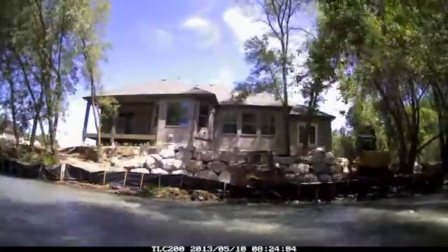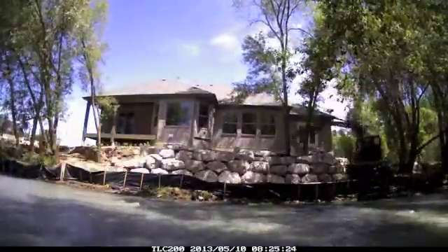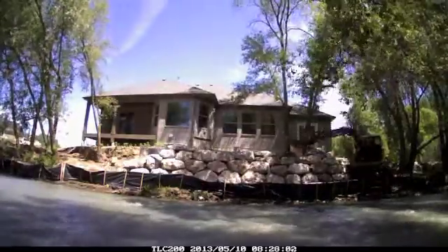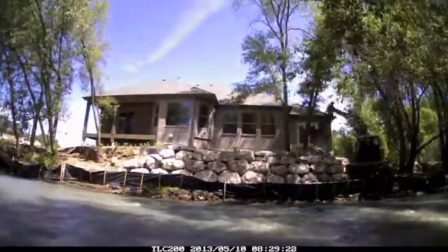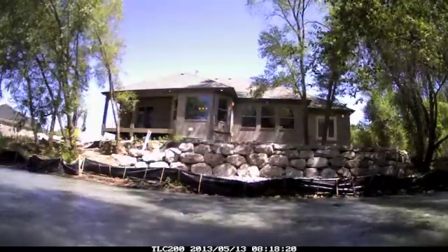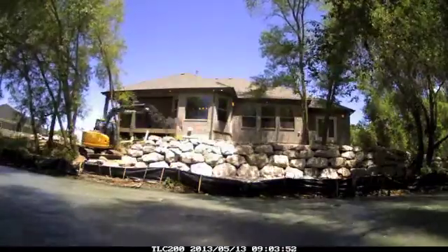The trees were to remain intact, making the project much more difficult to work around. Both ends of the wall were a very tight fit for the machines. Careful attention was given to ensure a nice flat top and a flat face. At the tallest point the wall ended up being about eight feet tall.